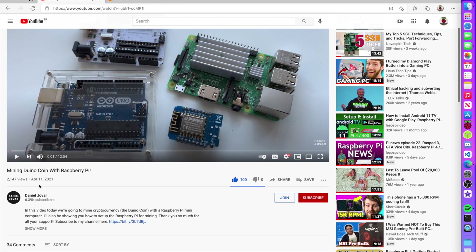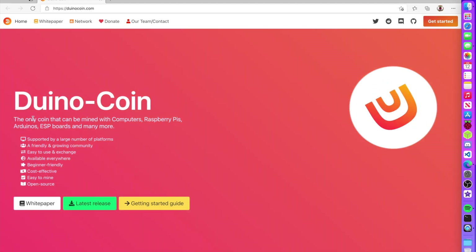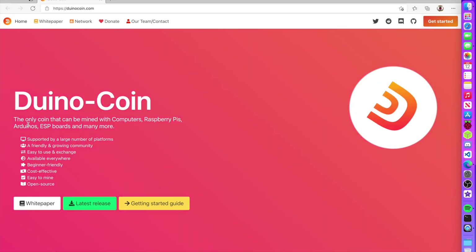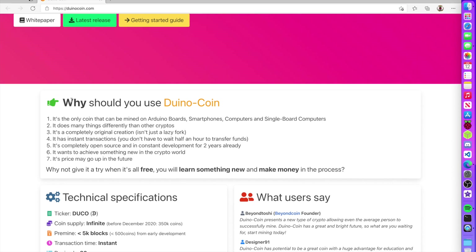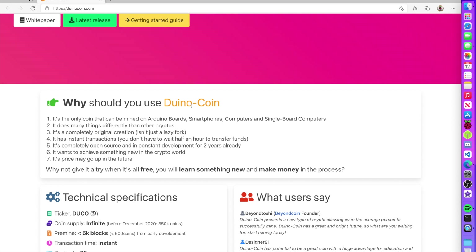I'll leave a link to that video in the description — he does some pretty cool mining videos for low power devices. On the Dino coin website it says it's the only coin that can be mined with computers, Raspberry Pis, Arduinos, ESP boards, and more. I actually do have an Arduino board and might try it there too. The site says why you should use Dino coin — it's the only coin that can be mined by Arduino boards, smartphones, computers, and single board computers. You don't want to mine Bitcoin on a Raspberry Pi — you'd make basically nothing.